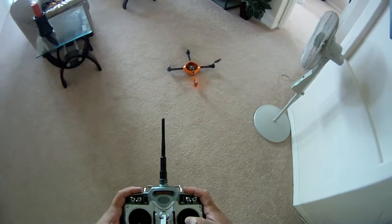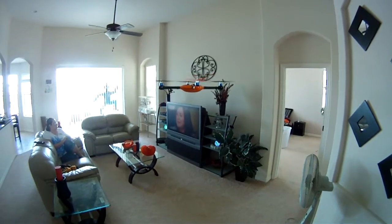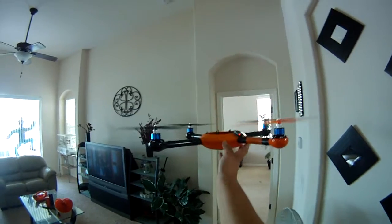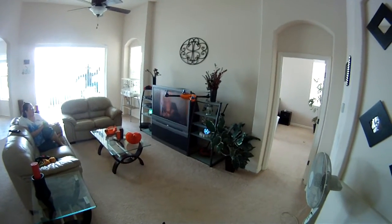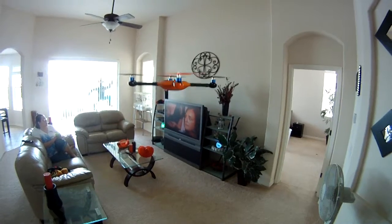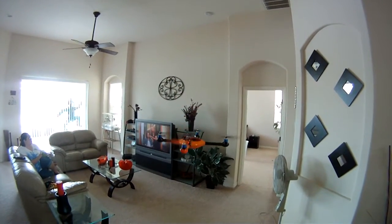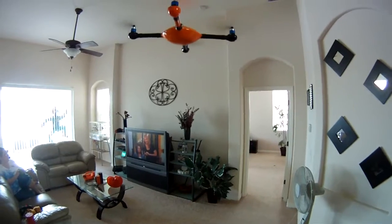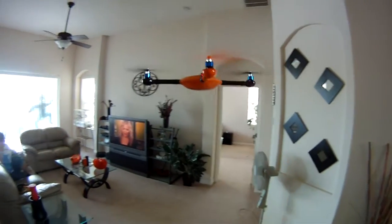Go ahead and start it up. Very steady. Put the height control on. These are 10-inch props. I don't have the cover on because it's the first time I'm running it in here.